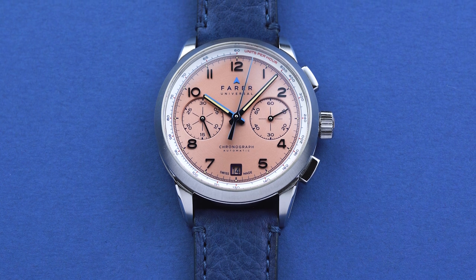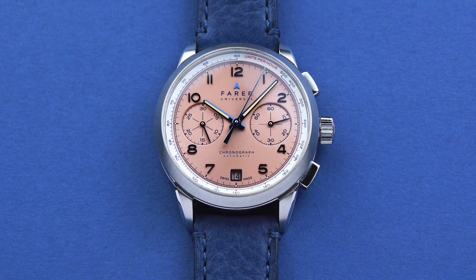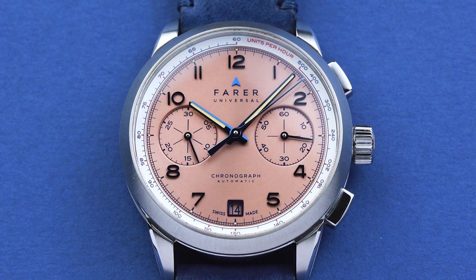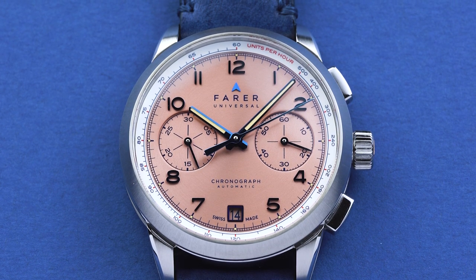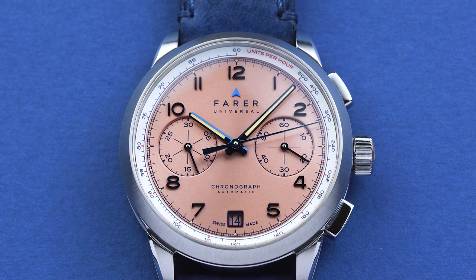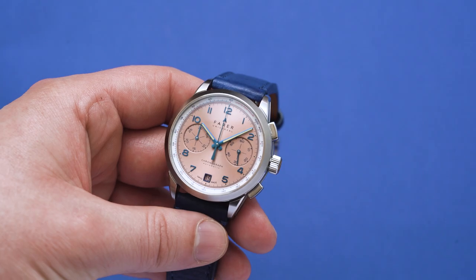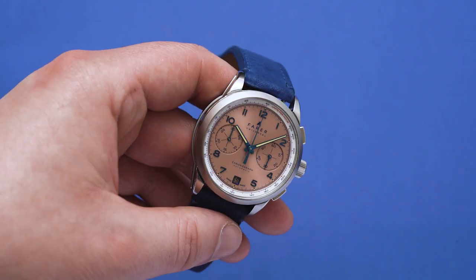The most important reason I went with the Meredith is that I think it looks absolutely gorgeous. If there's one thing that I've always thought of as a hallmark of Farrah, it's its ability to take really classic designs and to modernize them with unique finishes and colors. The Meredith is the perfect example of this in my opinion.